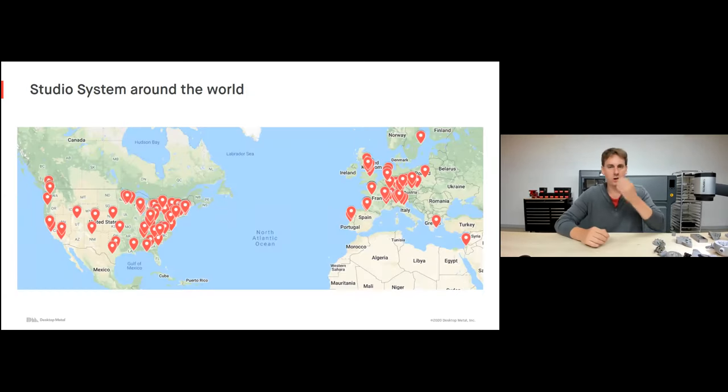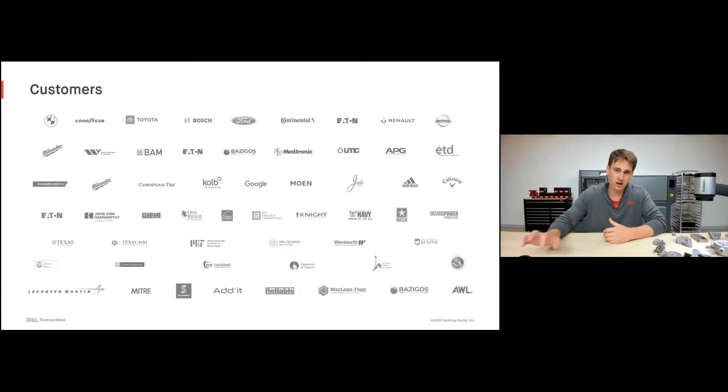We're currently shipping in 49 countries around the world with partners everywhere, so wherever you're listening today, someone's nearby and happy to help. Looking at our customers, this technology is very accessible, being embraced really across the board — from huge multinational conglomerates like Toyota and Google to small mom-and-pop machine shops. These machines are adding value everywhere, unlike powder bed fusion which is really embraced only by very high-end manufacturers.